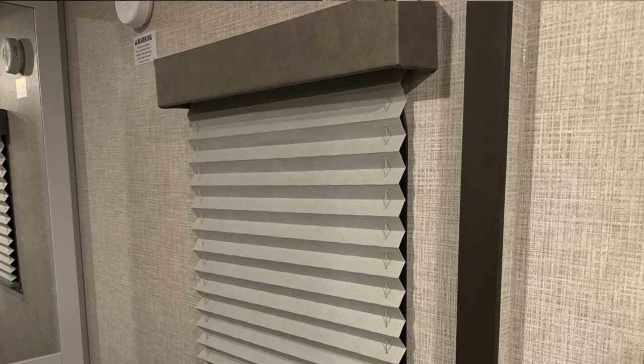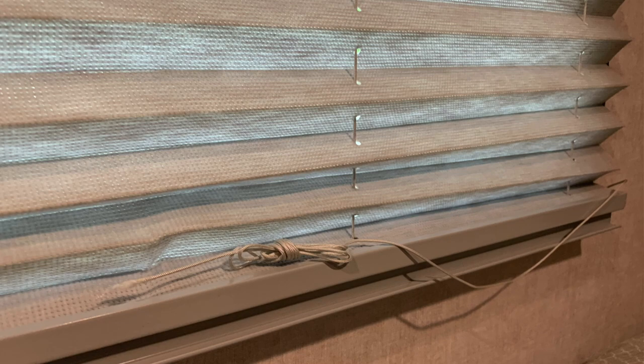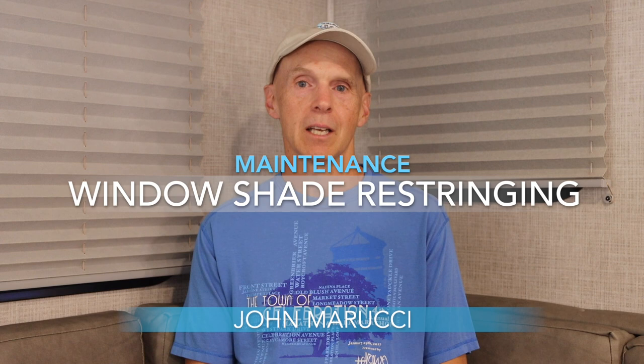Each of the RVs I've owned has had pleated compression window shades with spring-loaded tension strings. Over time, these strings fray and end up breaking with use. This can be incredibly frustrating if you are on a long trip away from home and would like to close or open the shade without worrying that the strings will break.